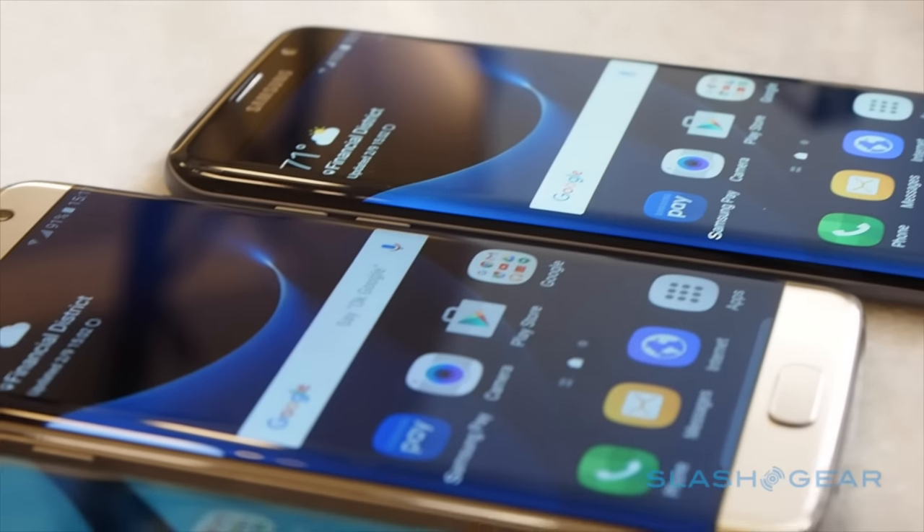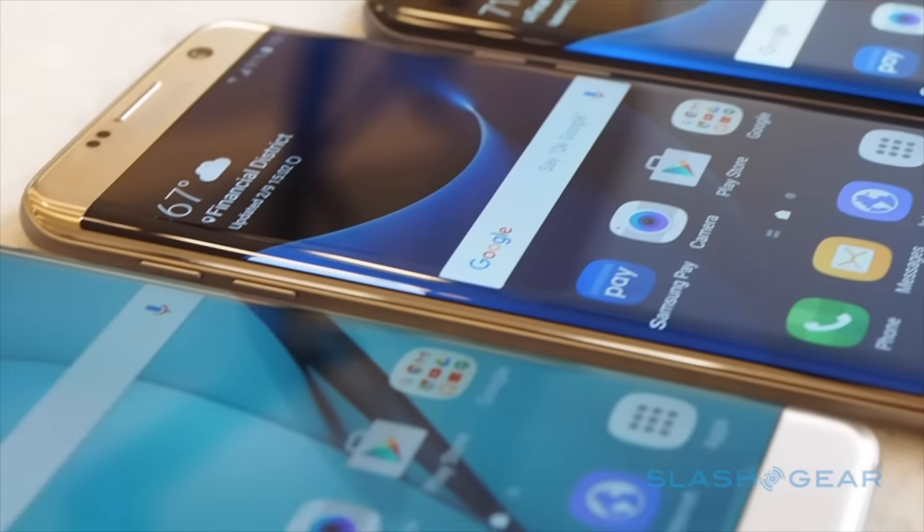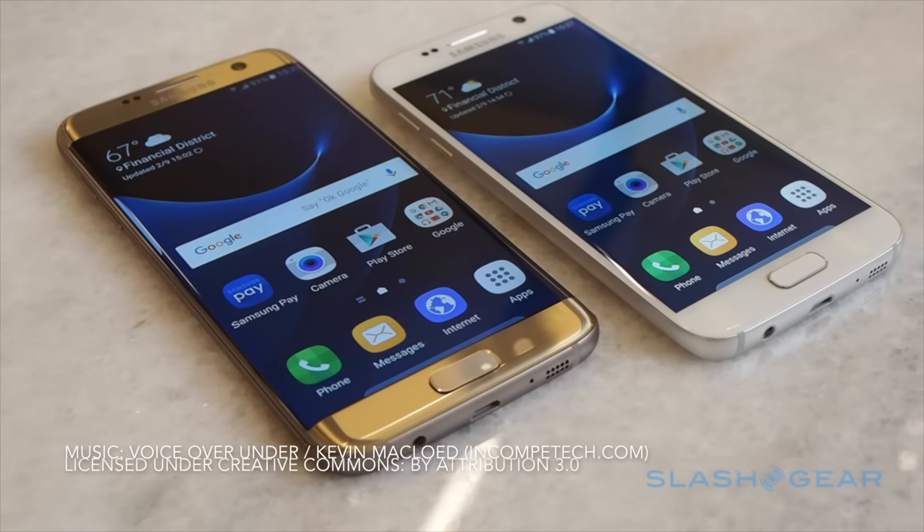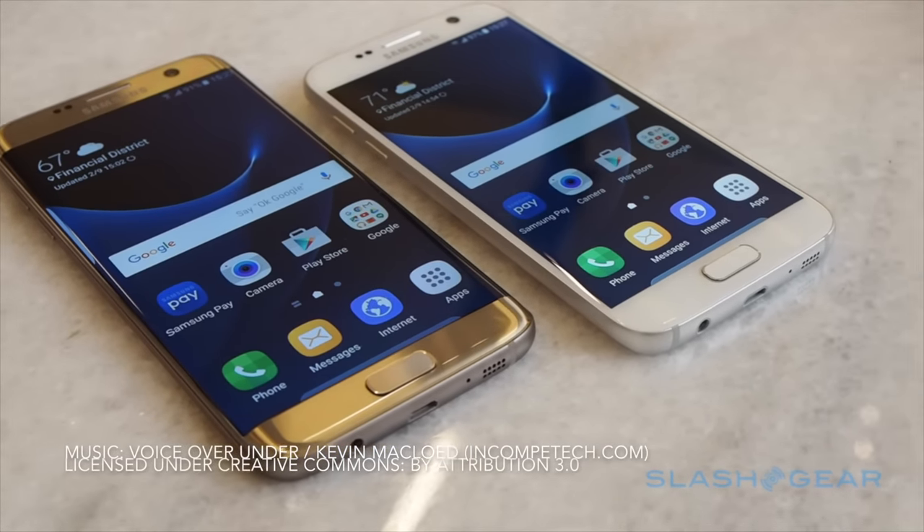With the iPhone 7 fast approaching, Samsung can't afford to slow down, and the S7 sets a high bar for Apple's new phone. The Samsung Galaxy S7 and Galaxy S7 Edge will hit stores on March 11.